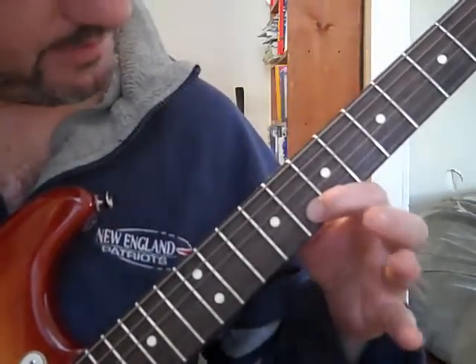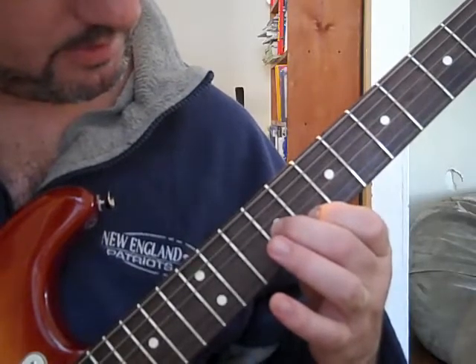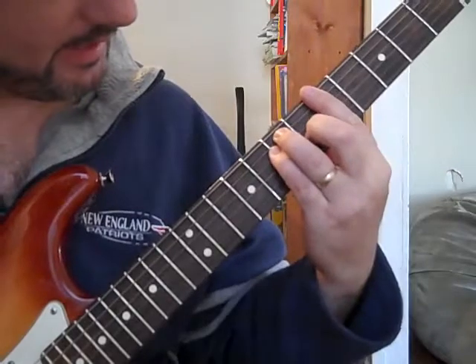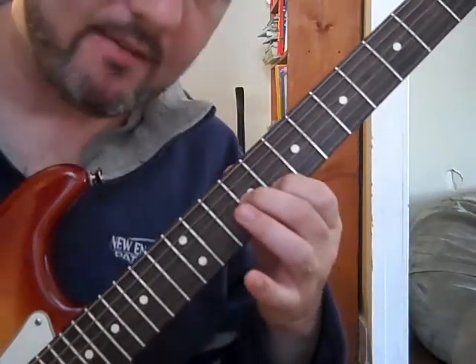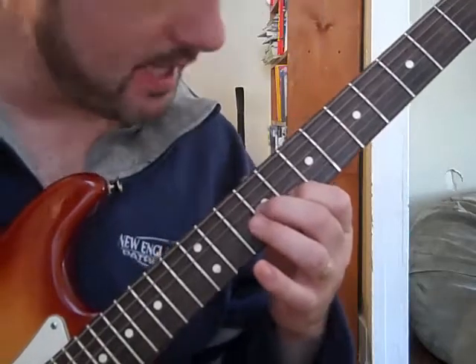I've got one finger here and one finger down here. For an A, I count up one, two, three — three frets up with that finger, four frets up with your middle finger. Fret it right there and you strum those two strings together.